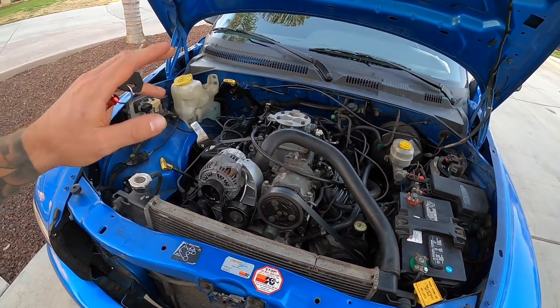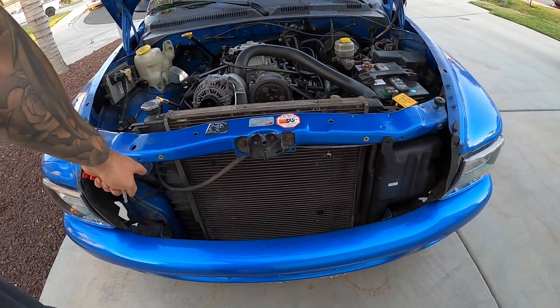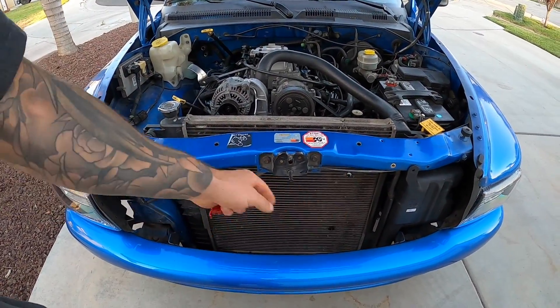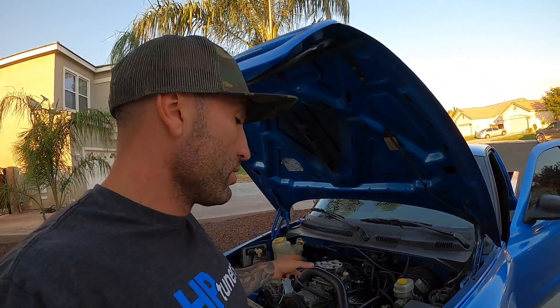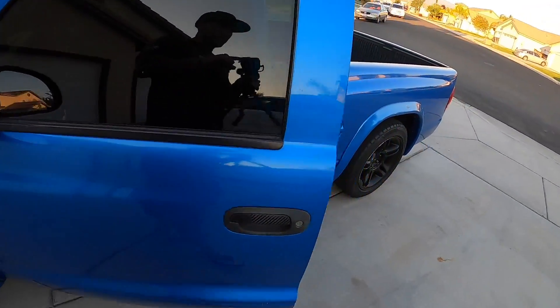Once this thing is all good and ready to go, we're gonna run it naturally aspirated for a bit, and then we're going to put boost back on it. Of course, Boost Motorsports - I already had a front mount intercooler in here, we had it all prepped and ready, and then the engine let go. So I'm going to make sure this all works well, and if it does, we'll bolt back on the ProCharger kit and send it.